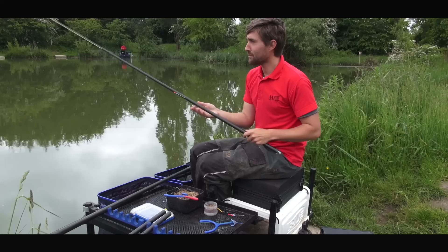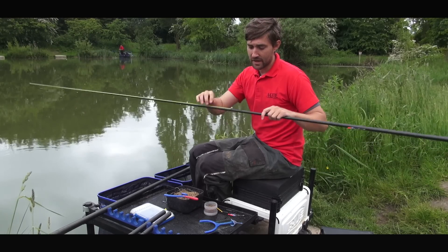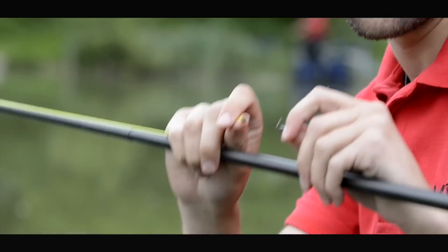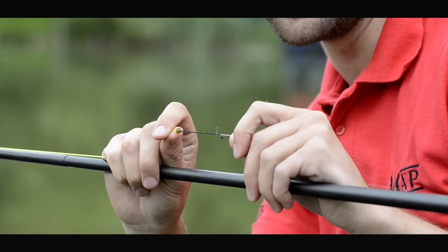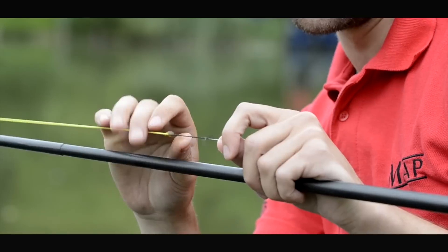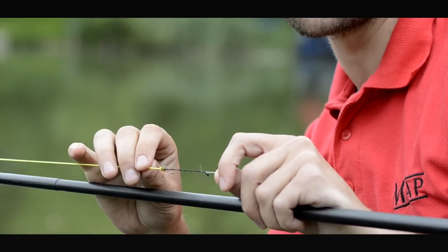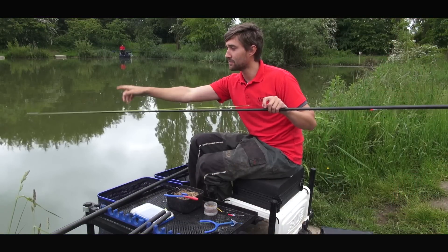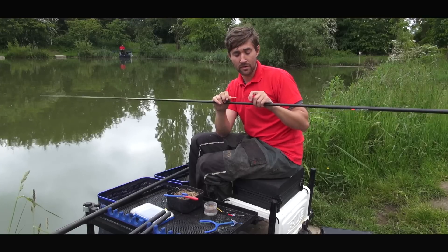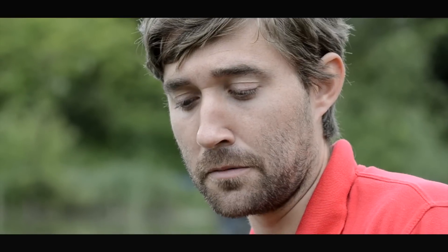Elastic wise, I always use the MAP match top kits. A Dacron connector is very, very important when you're shallow fishing, especially when you're slapping. I cannot stress how important this is. If you fish to a knot on your elastic or to a standard connector when you're slapping the rig over the top of your pole, your line can become wrapped over the pole and when you hook your fish no elastic will come out — it'll either break you or break your pole. Very, very important to use a Dacron connector.